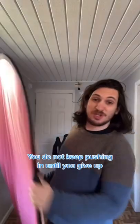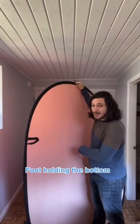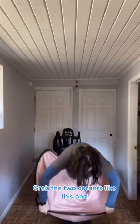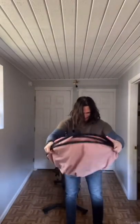You do not keep pushing in. Keep your foot holding the bottom, fold it like a taco, grab the two corners like this, and fold it in.